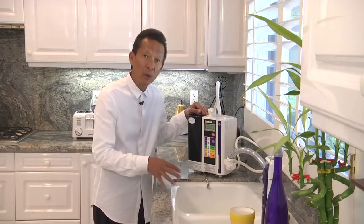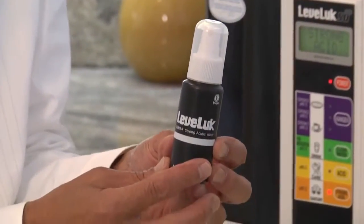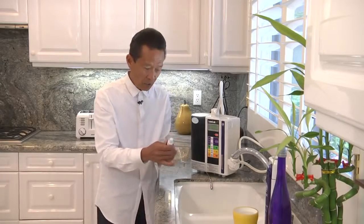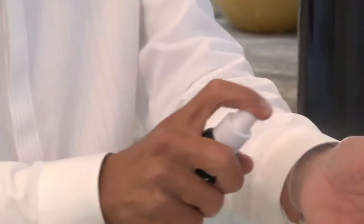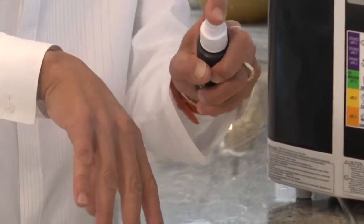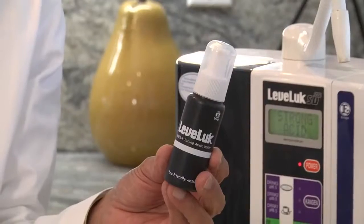The strong acidic water has the ability to kill 99% of all bacteria in about 30 seconds — salmonella, E. coli, staph, mold, fungus. It's great as a disinfectant. If you have any type of skin rash, eczema, psoriasis, athlete's foot, or fungus on your nails, you will not believe how fast this water helps. They use this water to disinfect surgical equipment in many hospitals in Asia. Instead of buying Purell or Lysol, just spray this — it kills 99.9% of all bacteria in about 30 seconds. Imagine the money you can save.